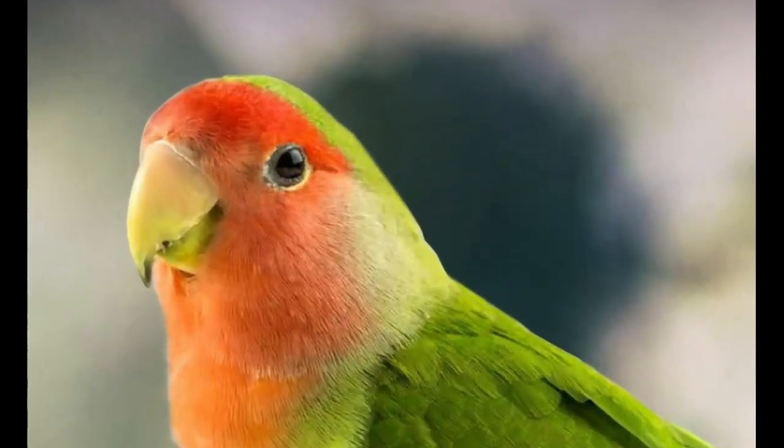So what we have here is the Reebok Interval 96 — a retro sneaker, obviously, from 1996.